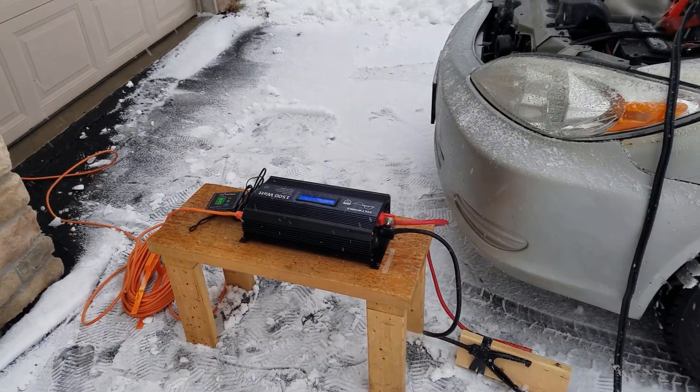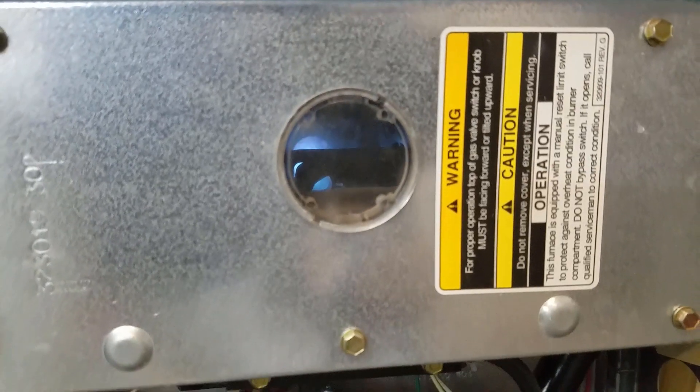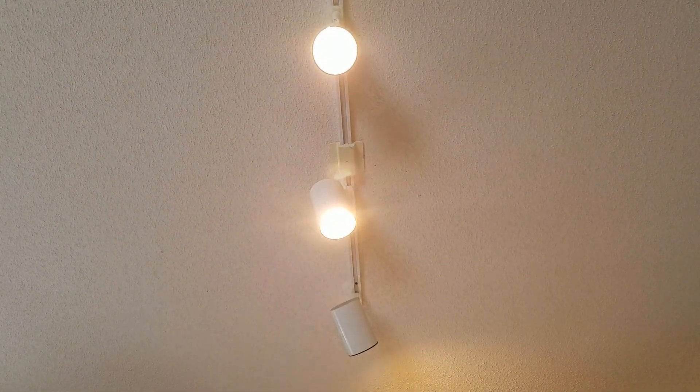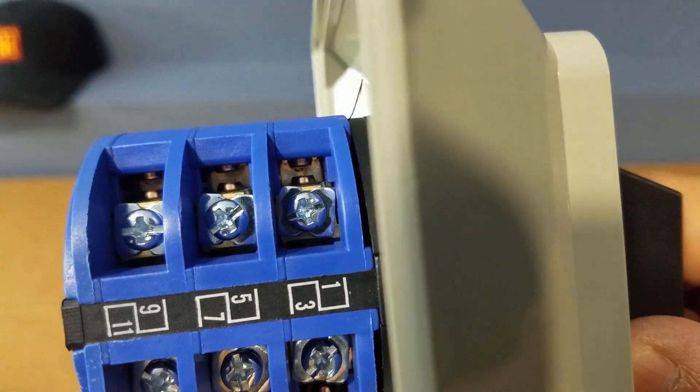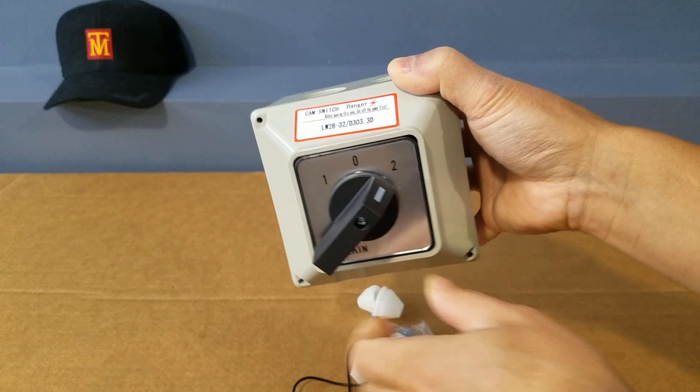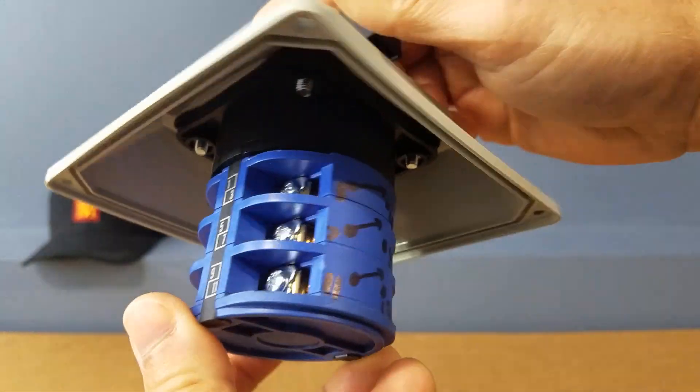Today we're going to show you how to set up a car battery to provide power for your gas furnace and power for your lights in the event of a power outage. We're going to set up this changeover switch to toggle between the main power from the grid and the power from the battery.